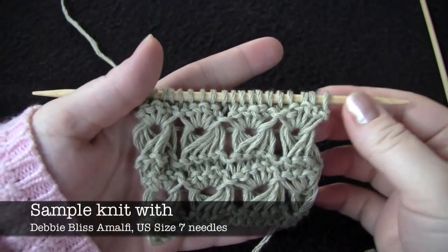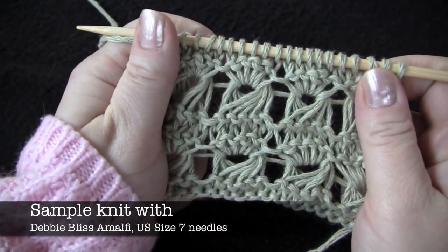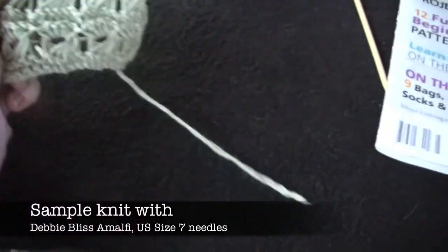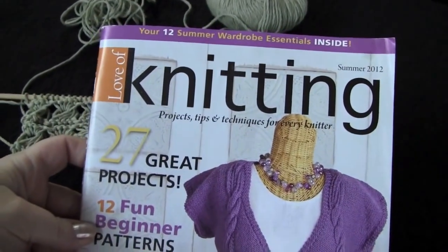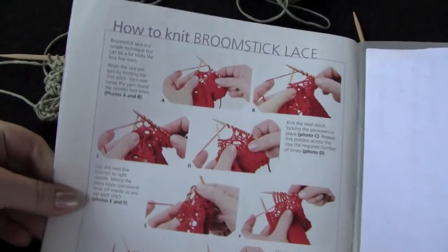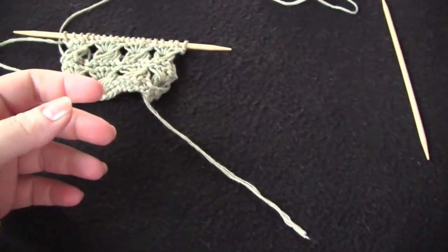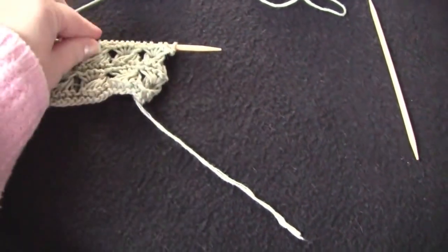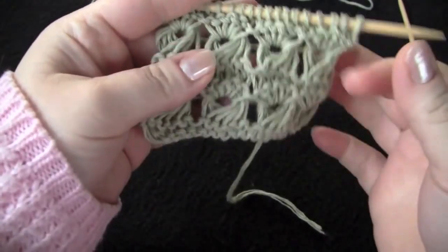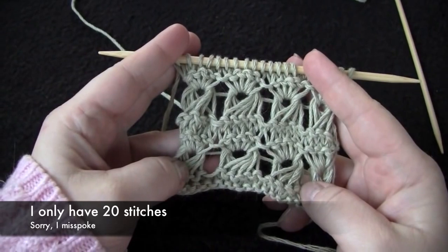This is knitted broomstick lace — no crochet hook required. I saw this method in the summer 2012 issue of Love of Knitting. There was a how-to article, and there are also some patterns in there. I think there is a pattern in their latest issue of the magazine that uses this technique. But anyway, I'm going to show you how to do this.